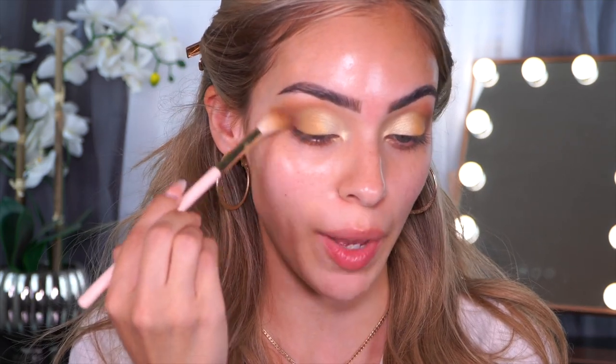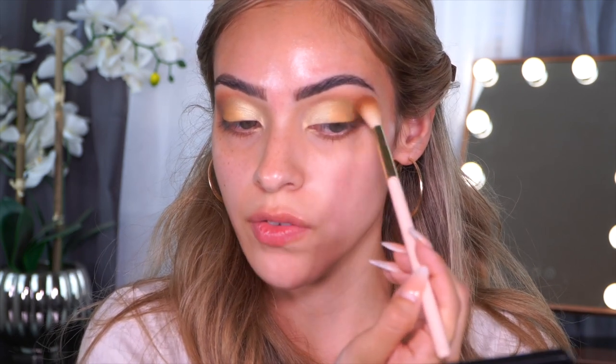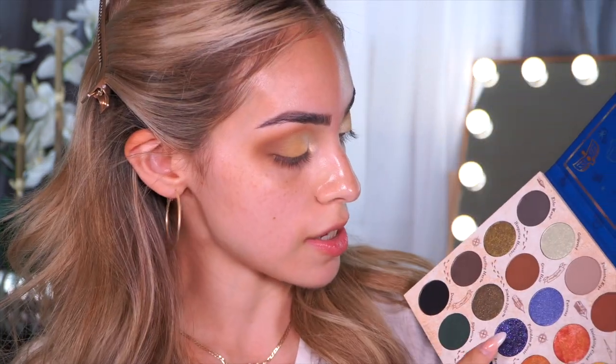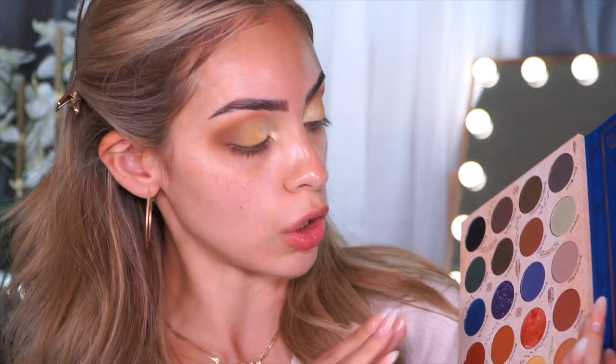Every single shade that I have dipped into has not disappointed me, and I'm kind of obsessed with the way this is coming out. Now I'm going to kind of blend a little bit of that Hufflepuff shade back in and then blend everything together. These are the vibes we are getting with the eye look. I am really obsessed with the way it's coming out. I didn't use every shade in the palette — maybe four or five — but I will go ahead and swatch a couple of them out. The shade I'm really interested in is Forbidden Forest. It has a very unique look to it, and I am curious to swatch it.